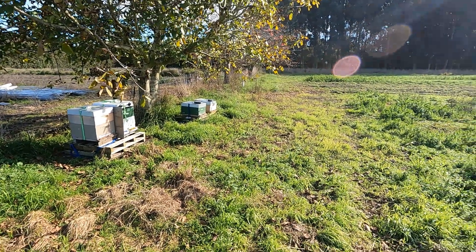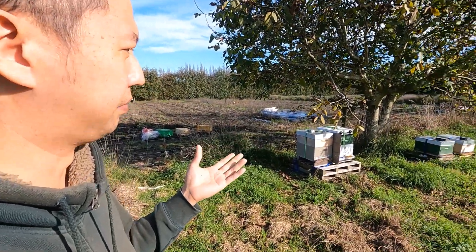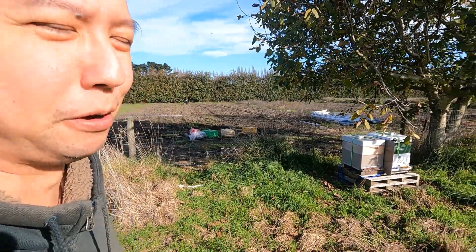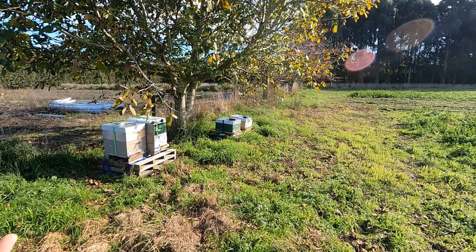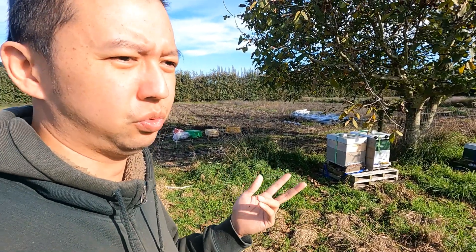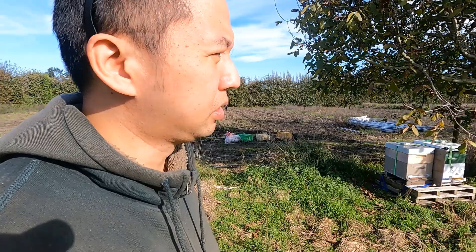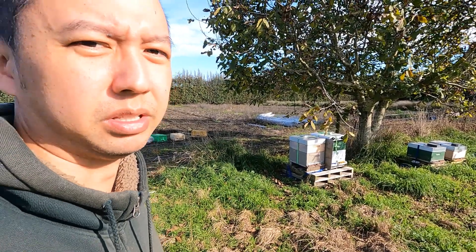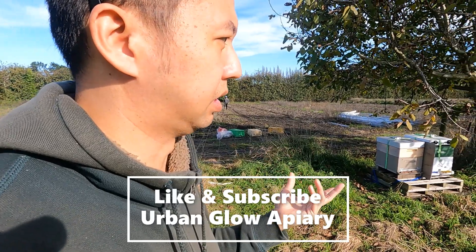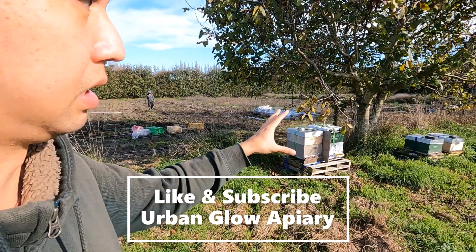Thank you for your support throughout the season — I really appreciate you guys. I'll definitely share more next season when interesting things come up. We might need to shoot off to another site, maybe in June, because we've been looking at two sites where the owners are quite interested in putting hives on their farm. We might start with two strong hives, relocate them to the other area, and see how they perform over the period starting next season. We'll do some site inspections beforehand and then come back and cover that.